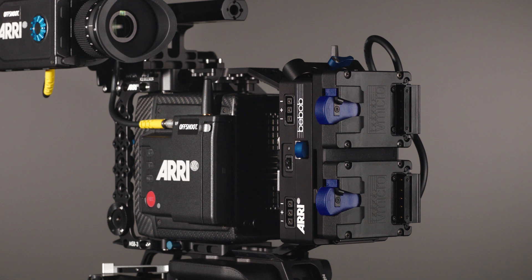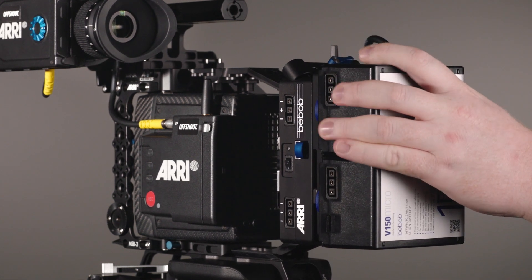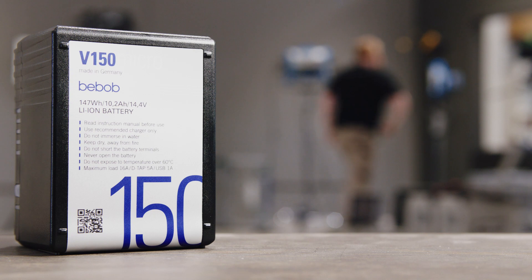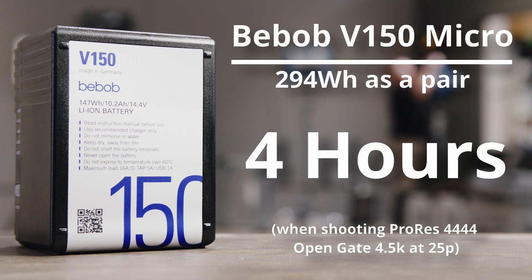Our camera kit is supplied with Bebob Micro V-Locks, which give you the ability to run 2 batteries at the same time when the camera is used with the battery adapter plate. This plate also gives you the ability to hot-swap the batteries. The Bebob batteries are rated at 147Wh and running them as a pair will give you 4 hours of recording in ProRes Quad 4 Open Gate 4.5K at 25p.